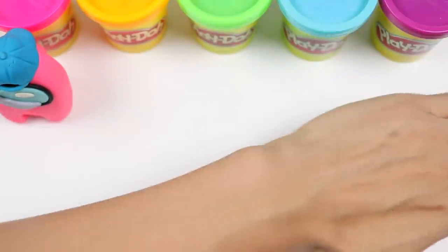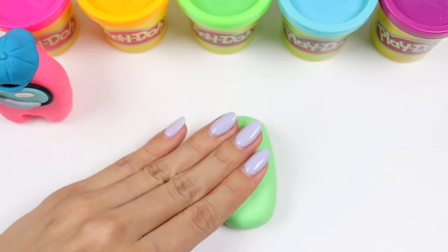Let's make another character with green! Make it the same way you did the first one and then we can work on the accessories!